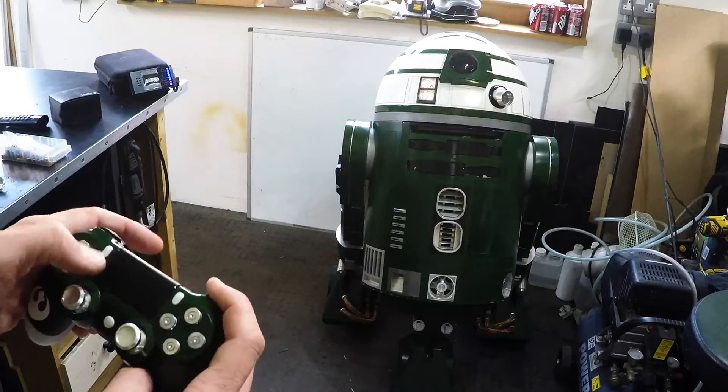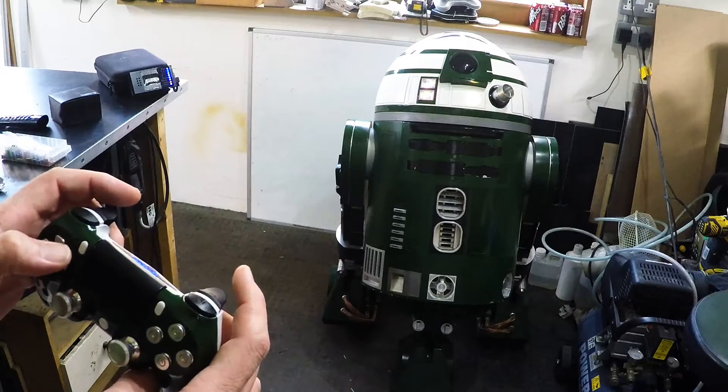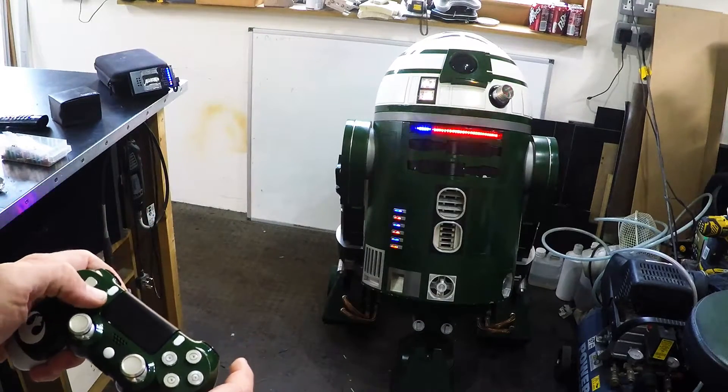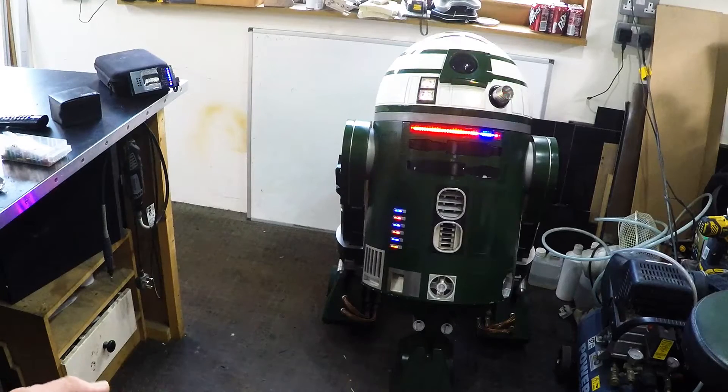I've got all of the dome scripts in, I've got all the body scripts in. Your standard cantina dance will run quite happily. But anytime I want to cancel anything, I just press circle - he screams and stops.